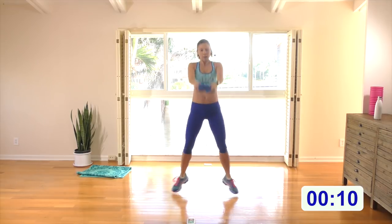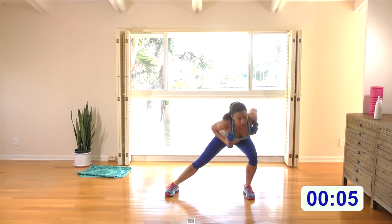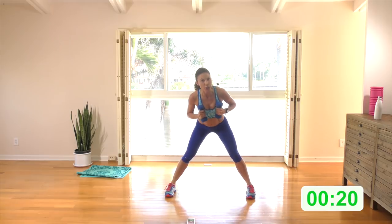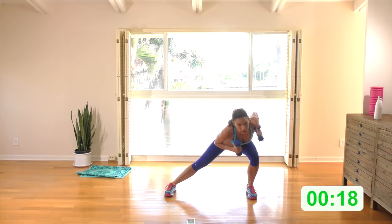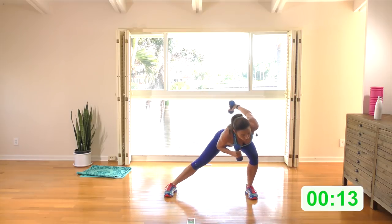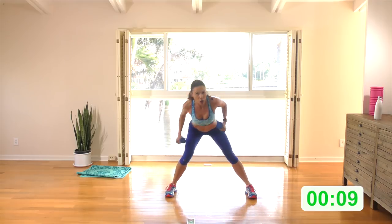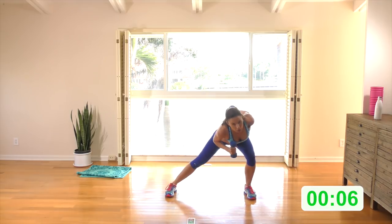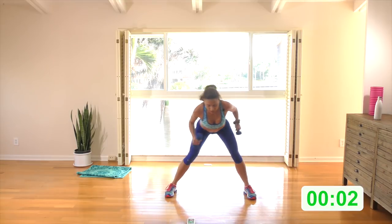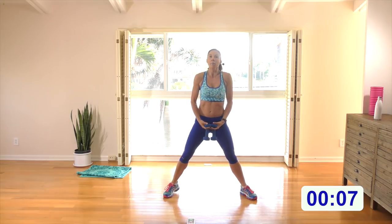Wide stance, feet facing the corner of the room. We're going to come into a side lunge and alternate tricep extension. Start — right side lunge with the tricep extension, push from side to side into these deep side lunges. Squeeze and hold the tricep at the top of the move. Back is nice and long and flat, keep the abs engaged.